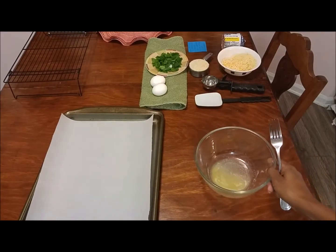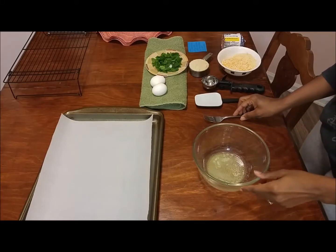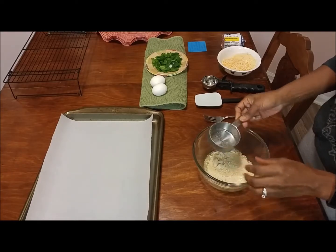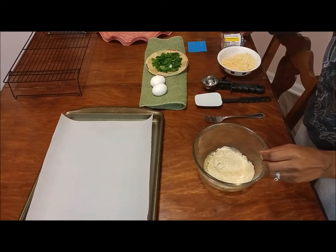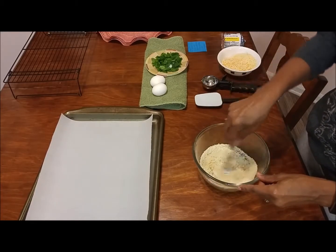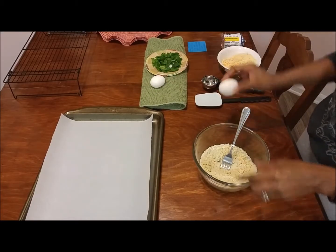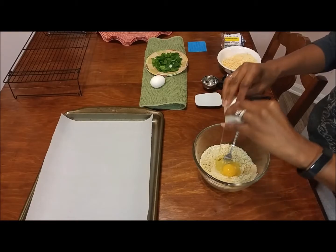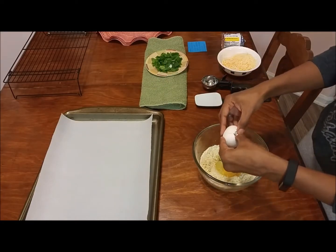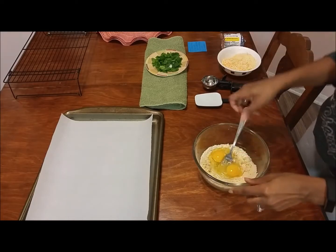Starting with a tablespoon of butter — melt that in the microwave. To that butter I add half a cup of almond flour; I use Bob's Red Mill as I've stated in another video. Mix that up to get the almond flour moist with the butter, then add two large eggs and mix those in with the almond flour and butter really well.